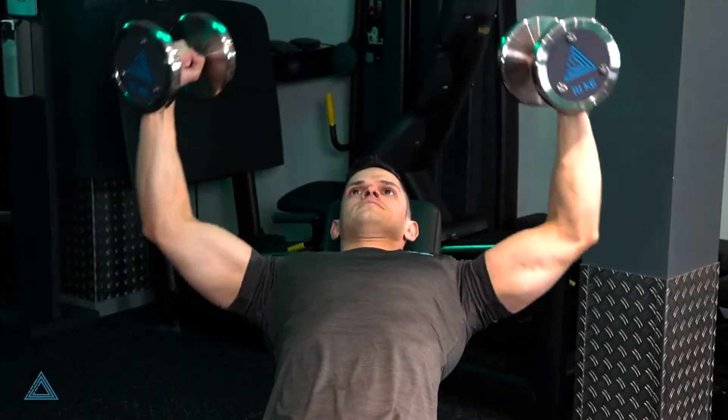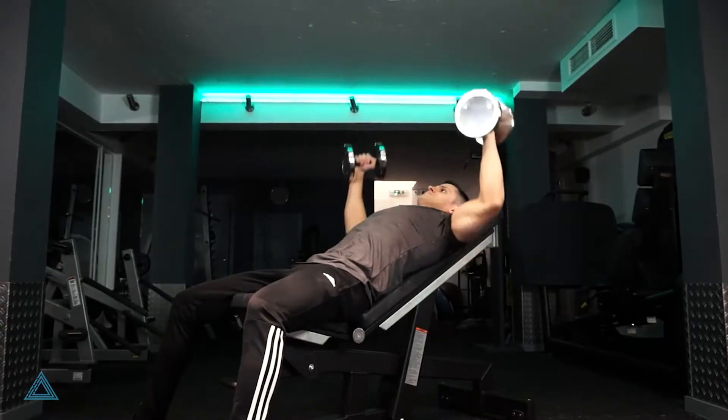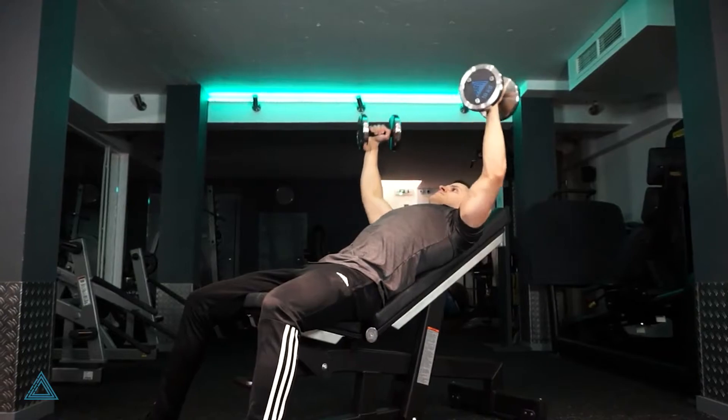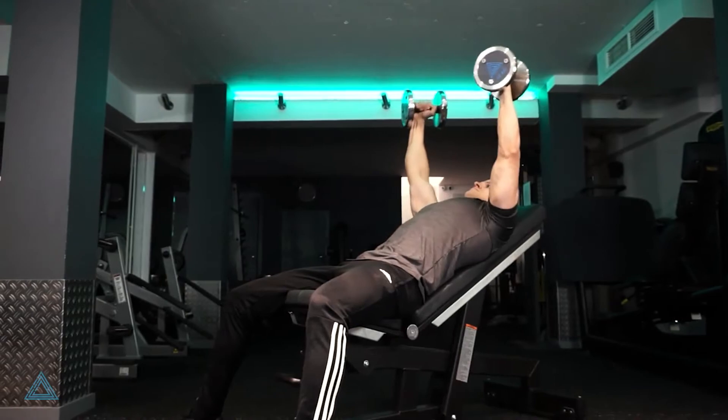Lift both arms up above the head so they're extended but not locked out. Now lower the dumbbells back down to the starting position, controlling until the elbows are bent to 90 degrees, and repeat until the set is over.